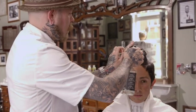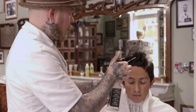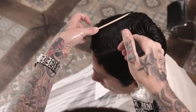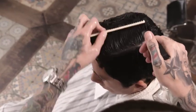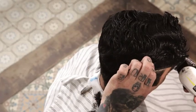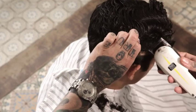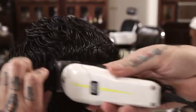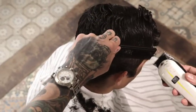Begin by uniformly wetting the hair. Create a parting on the left side just above the round of the head from the front hairline to the crown. Return to the right side and set in a baseline using clip-over comb horizontally at the round of the head, from the temple to the center back, directing all lengths that will reach from the top.